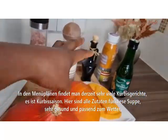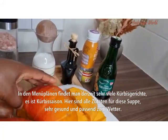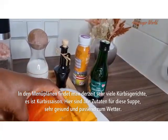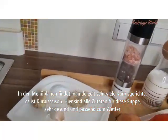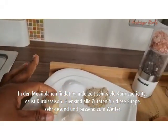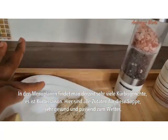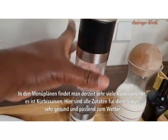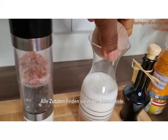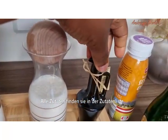Guys, all you can find mostly in menu plans these days is pumpkin because it's pumpkin season. These are all the ingredients that I will be using for this easy and delicious pumpkin soup today. It's very suitable for the cold weather. All the ingredients for this recipe will be listed out in the description box.